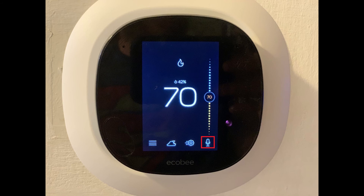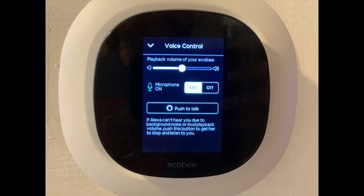Now, when you tap the microphone icon on your Ecobee thermostat home screen, you'll see a voice control screen where you can control the playback volume of Alexa, turn the microphone on your Ecobee on and off, or press a button to initiate Alexa if background noise is preventing the voice assistant from opening. You can use Alexa on your Ecobee to build to-do and shopping lists, get weather forecasts, play music, check your calendar, set an alarm or timer, and more.